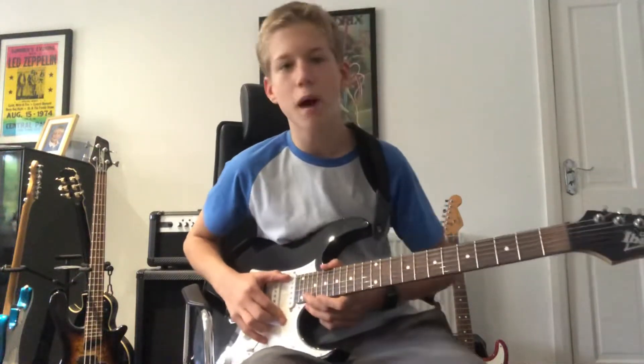Hey guys, welcome back to the channel. Today I'm going to teach you the opening to Welcome Home Sanitarium by Metallica. Let's get into it.